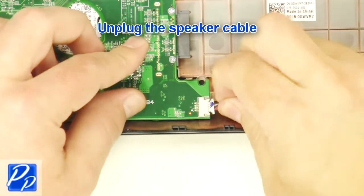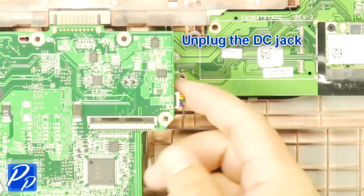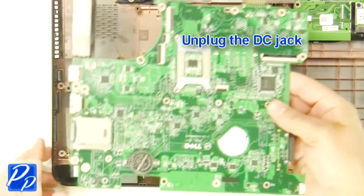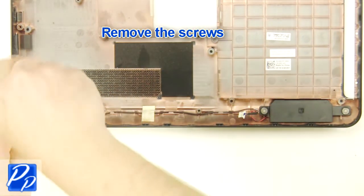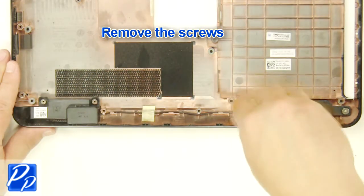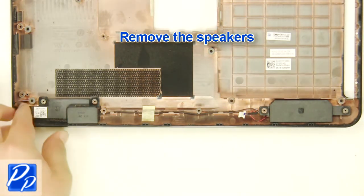Unplug the speaker cable. Unplug the DC jack. Remove the screws. Remove the speakers.